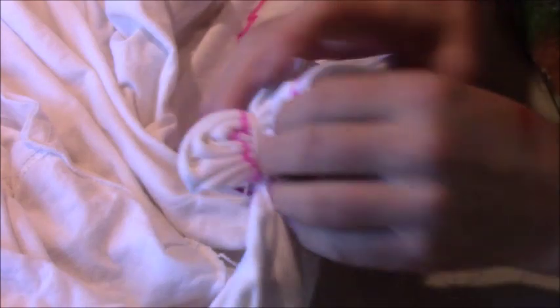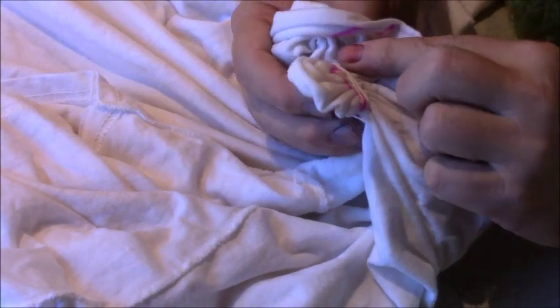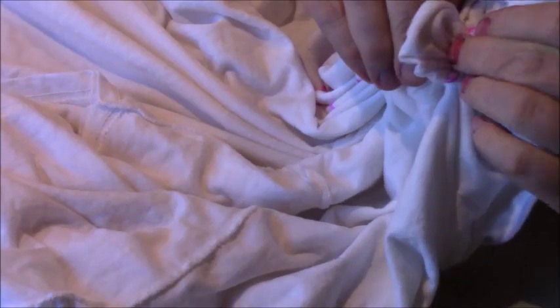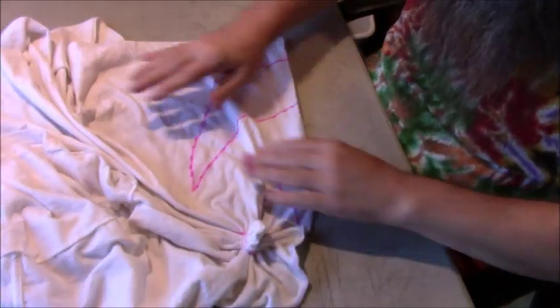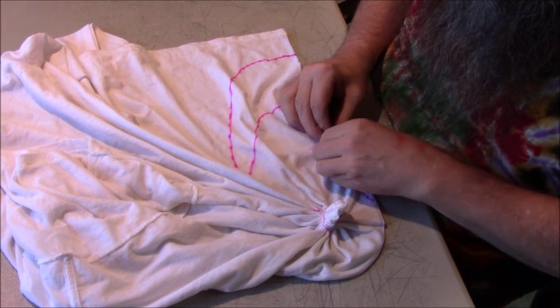Now I'm going to fold the nose next. I always like to pull this extra fabric out here, just making sure that you don't pull past your tight line. That way the rest of the t-shirt lays fairly flat and the eyeball just sticks up there from the rest of the t-shirt. Now we're going to do the same thing with the nose - we'll have that tight corner.